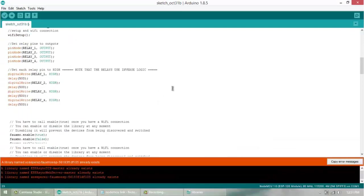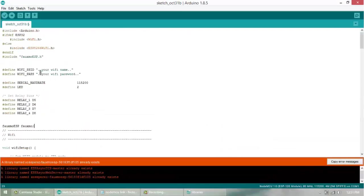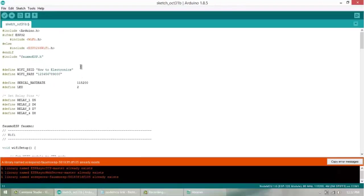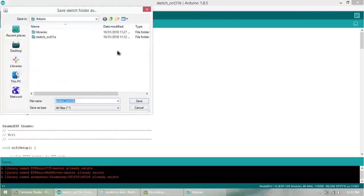Now you need to edit the WiFi SSID — give it whatever name you like. For example, I'll use 'how to electronics'. Then set your WiFi password. For example, I'm setting mine as '12345378983 0'. Once done, upload the same file to your NodeMCU after connecting it.